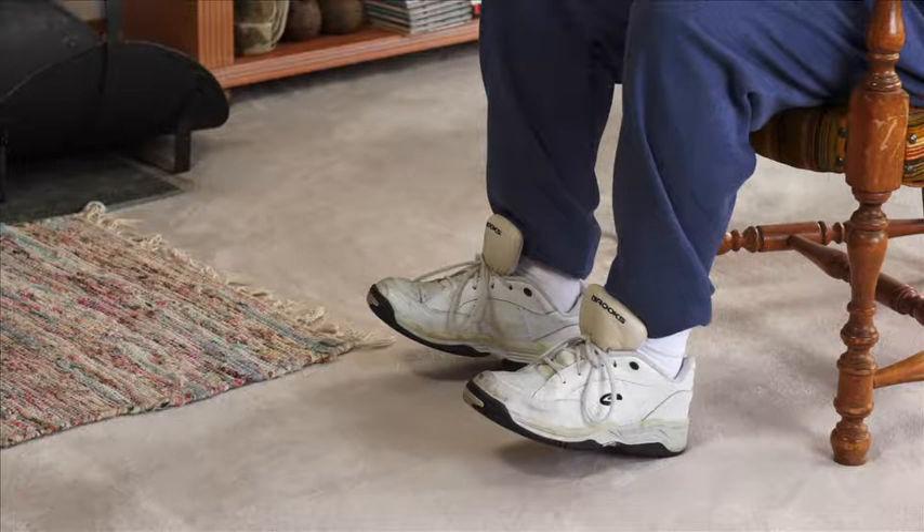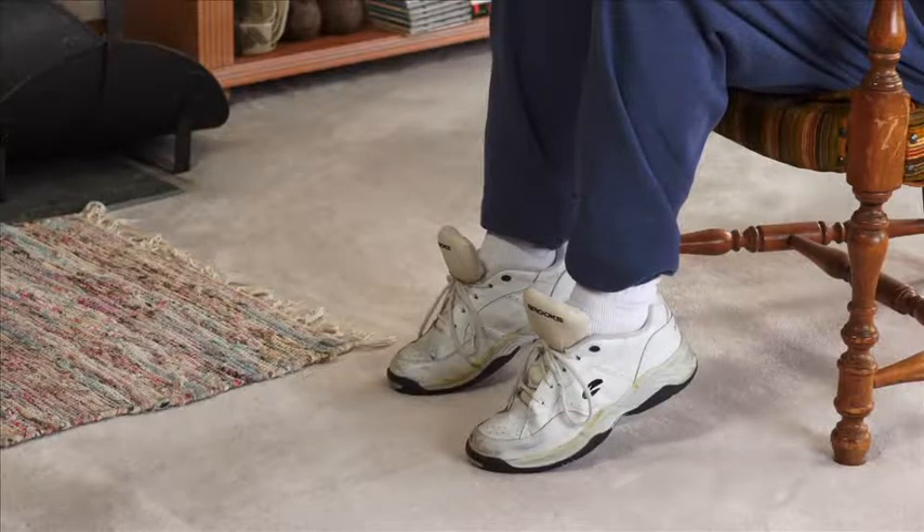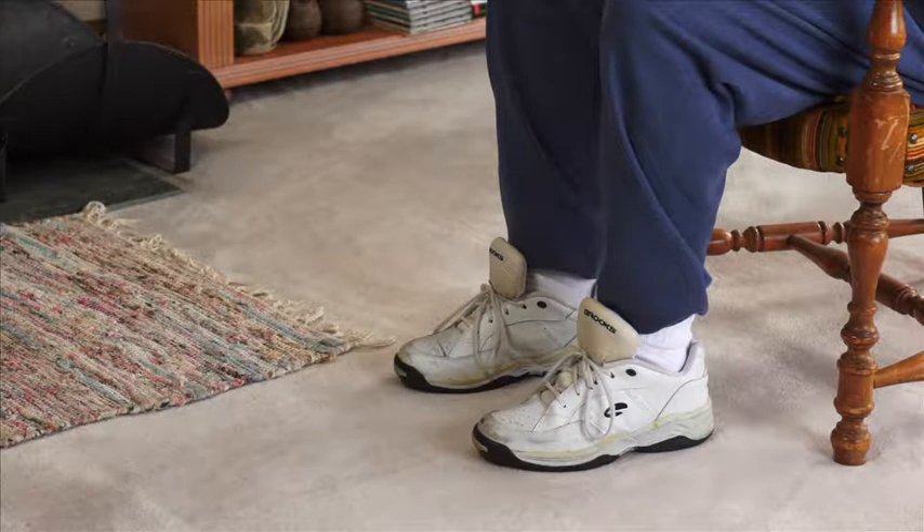Repeat lifting your toes two or three times. Now lift the heels of both feet together, keeping your toes on the floor. Relax your feet and repeat lifting your heels two or three times.